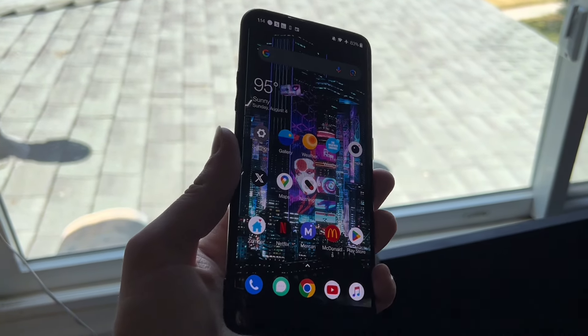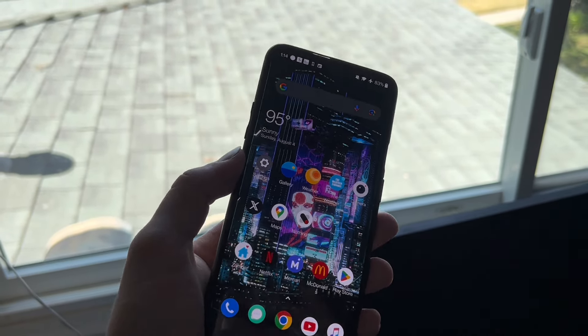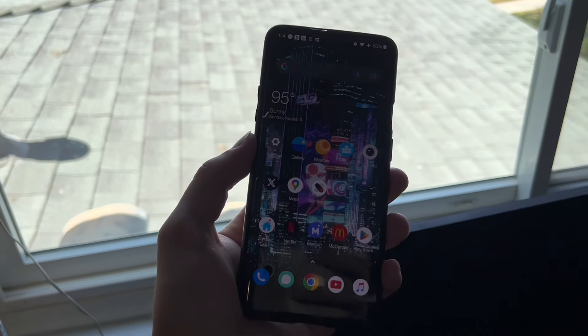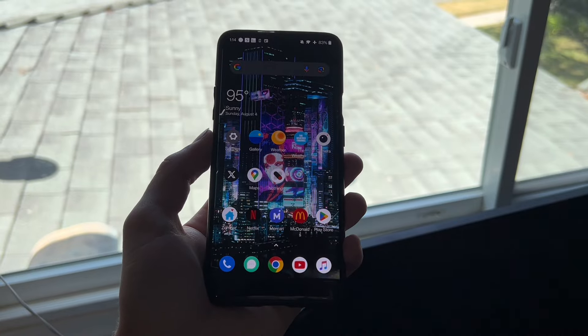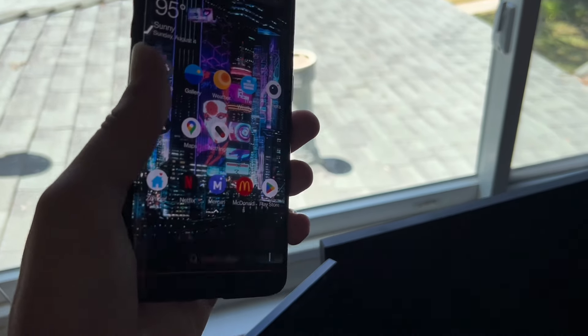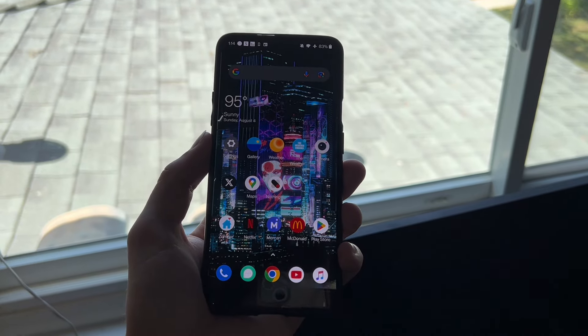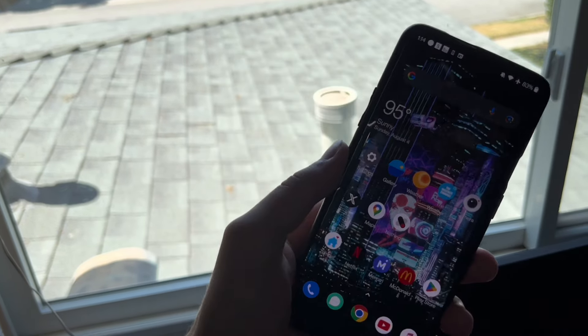I'm deciding to sell this because I don't really have too much of a use for it. I love having a secondary phone, but honestly having one phone is totally fine, and I just want to sell this so I can have some money when I'm back in college. Anyways, let's get started with this review.